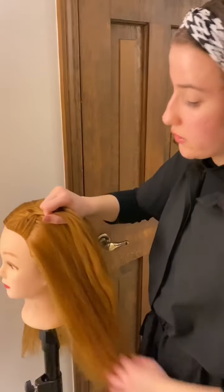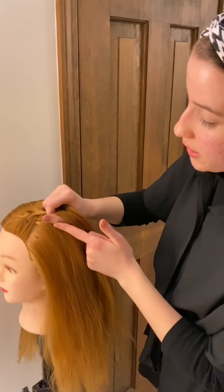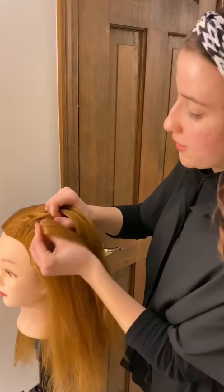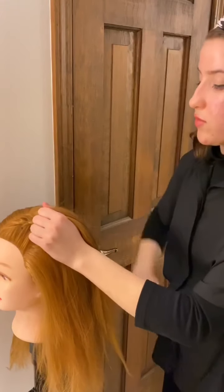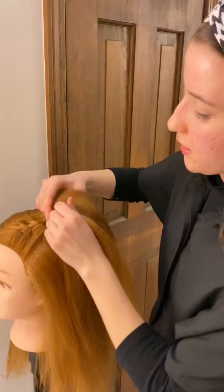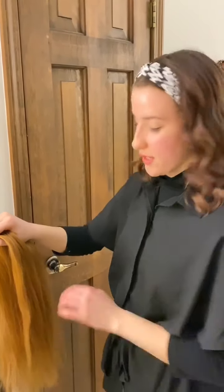Now we're back on the left — doing the exact same thing. I like to pinch it between my pointer finger and my thumb while I pick up some new hair to add in, then pinch those together, smooth it out, take it back with my left hand, and cross it over the center. We're just doing the same thing on the other side — adding some hair into the right strand and crossing that thicker strand over the center. Continue that all the way down the head.